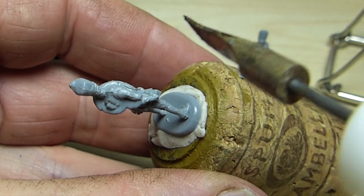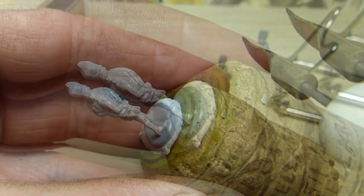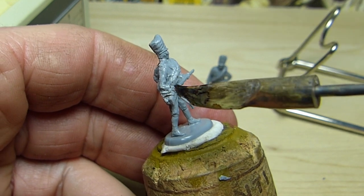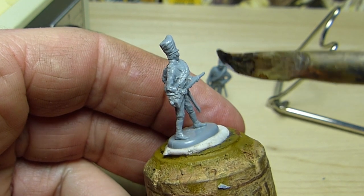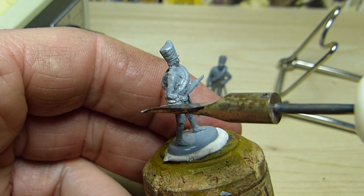Now I'm trying to accentuate the leather strap which holds the ends of the rolled greatcoat together. To do that, I use the sharp edge of the spatula to engrave two parallel lines across the greatcoat where the strap would be. This will later help me locate and paint the strap when the miniature is on the painting table.